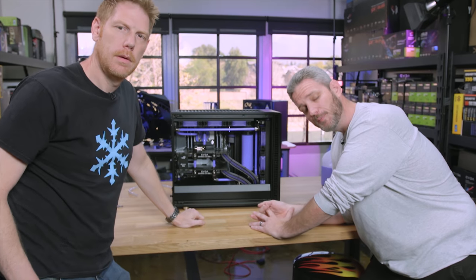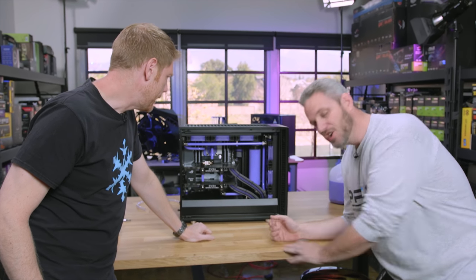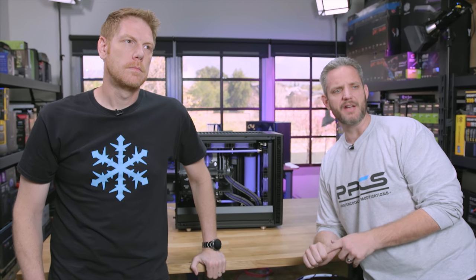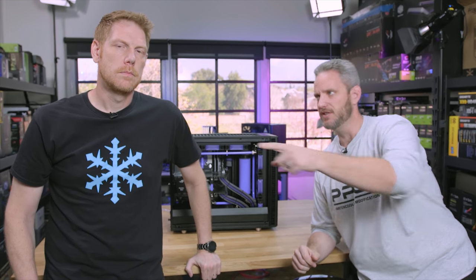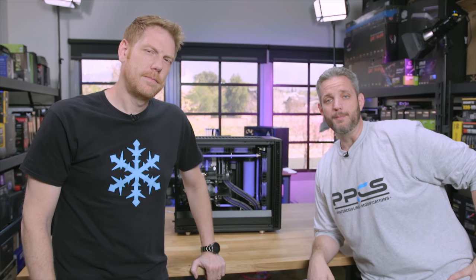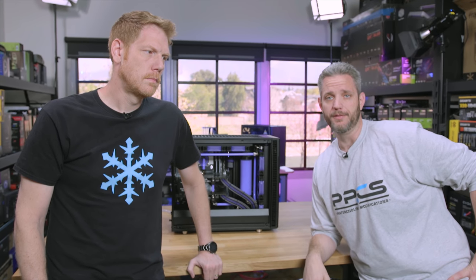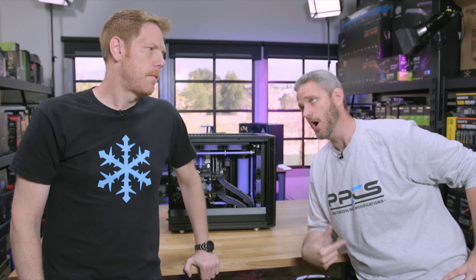So here's the deal. This build went so well we want to do it again. Shout out to some very astute viewers — I think Josh was the first guy to actually notice it, so shout out to you Josh. Not this Josh, just this guy didn't know anything. We put the VRM pad for the water block not on the VRMs — it was on the chokes. And that's my bad. I should have caught that.